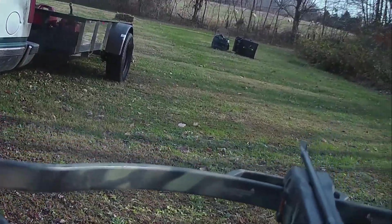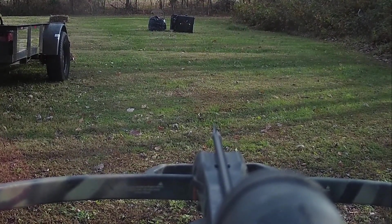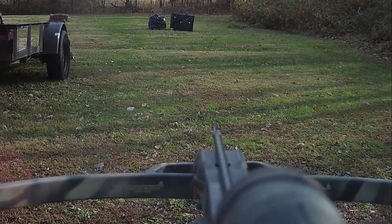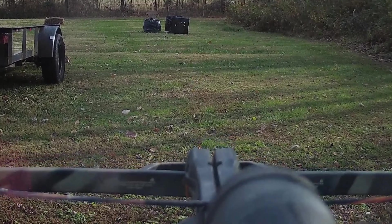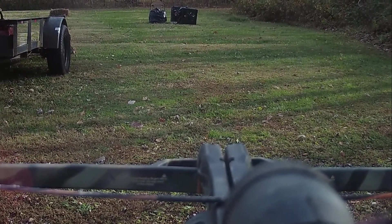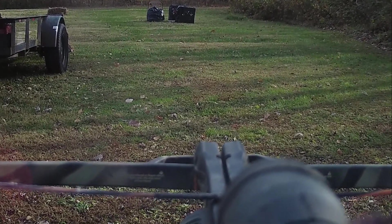Number two arrow, 25 yards. Maybe three quarters of an inch high, dead center. Let's kick the target over — money. Probably one inch apart.